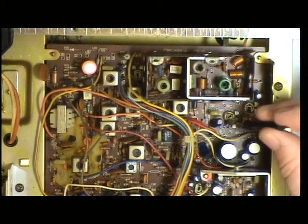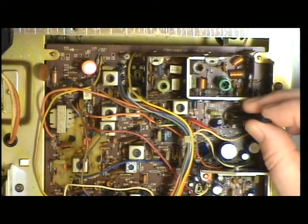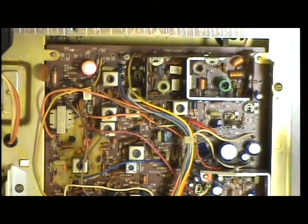Actually it's a little bit over, we'll just knock it back. There we go.